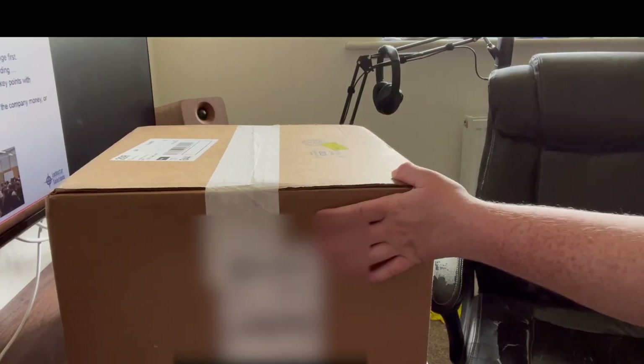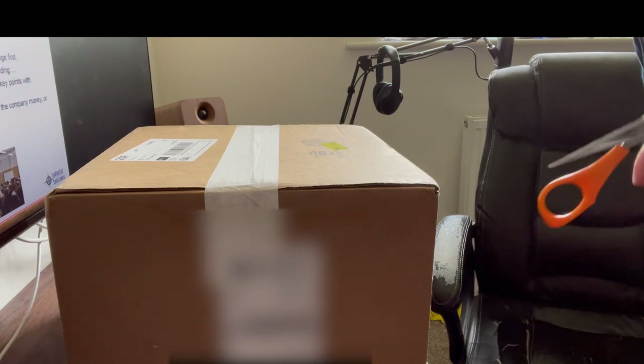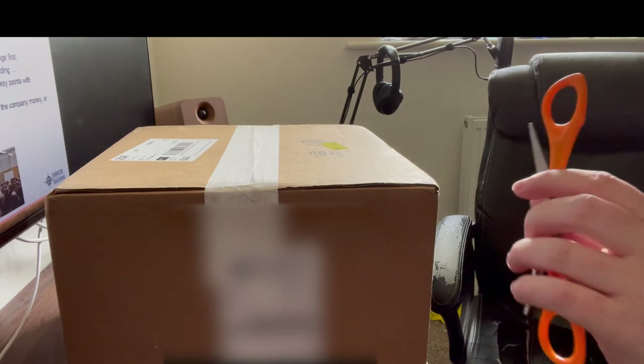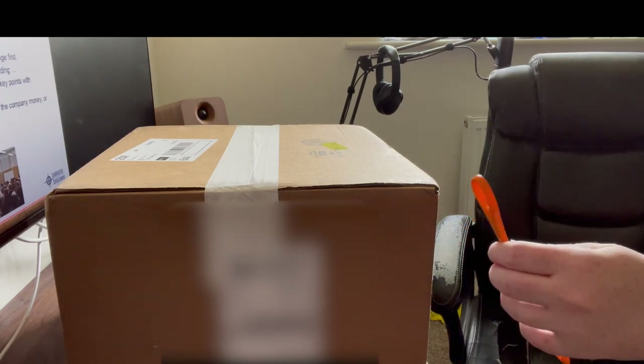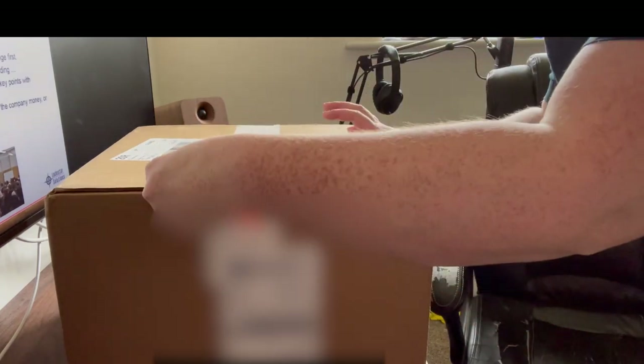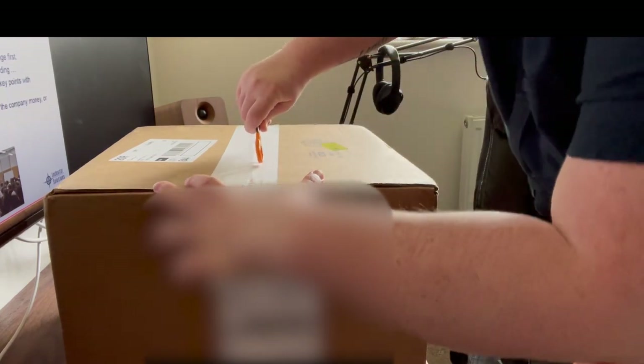Hey friends, I just received this box in the post and I believe it's my new hire swag kit from MongoDB. I thought rather than just posting a picture of it all neatly on my desk, we would open it together. I'm going to open the box and then move it onto a chair and take each item out one by one.